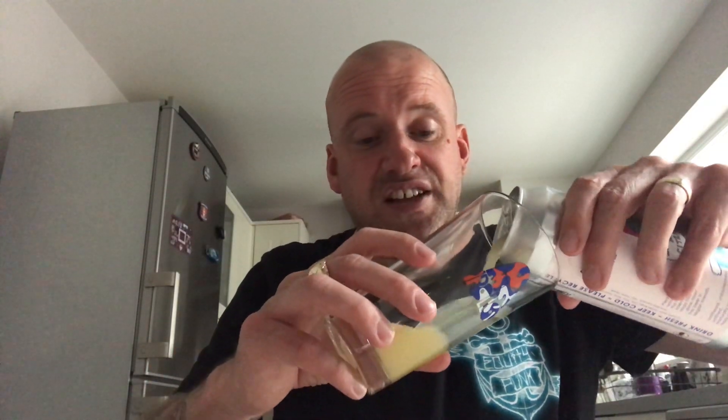This is a single hop Citra double IPA, 500ml can, eight percent. It says to keep it fresh, keep it in the fridge, hops fade fast — all that. The customer service and the deliveries I've had have been really, really fast and I can't fault them.